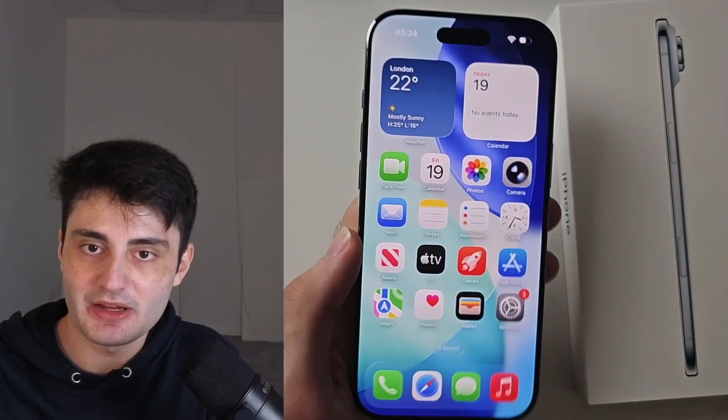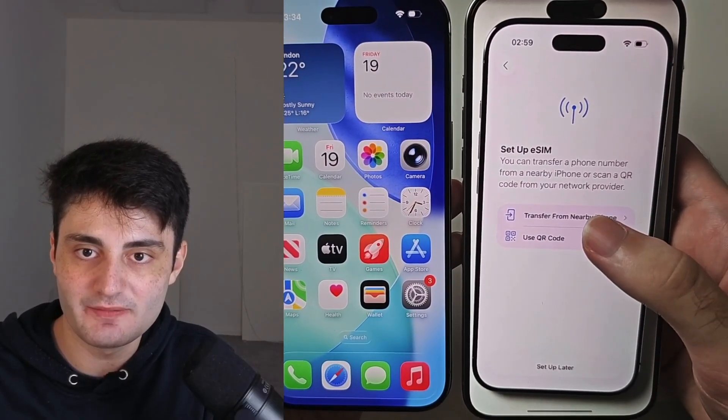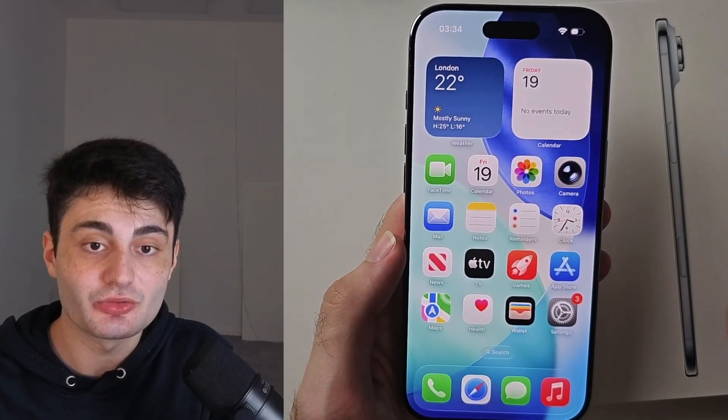If you haven't set up iPhone Air yet, just head to the setup eSIM screen. If we have already set up iPhone Air, we will need to head to that screen manually.